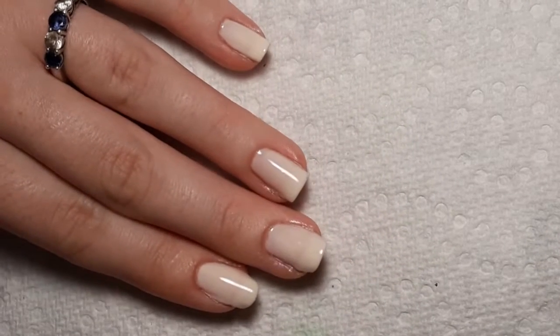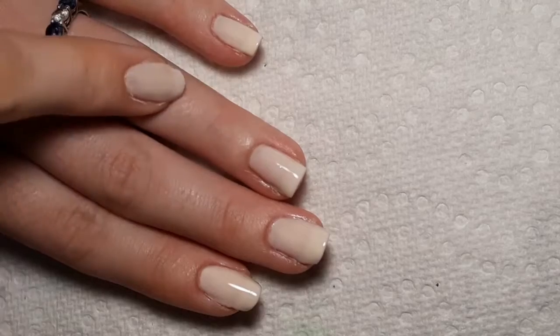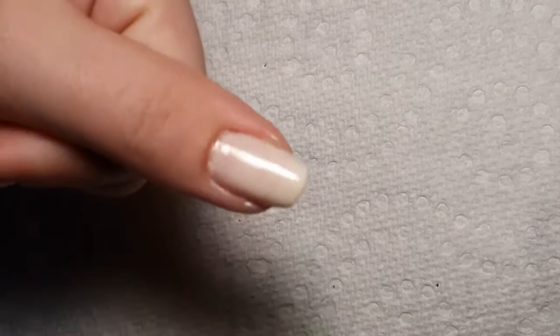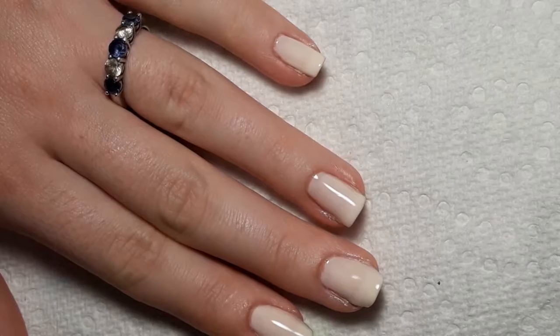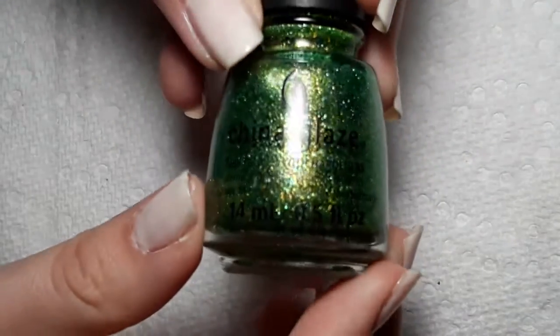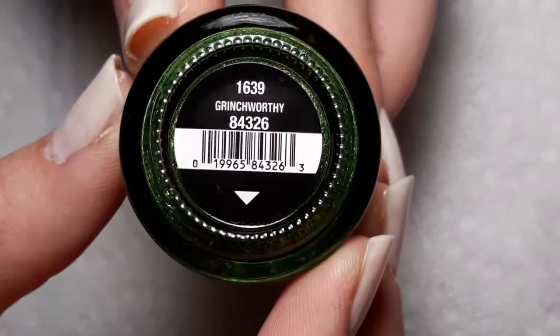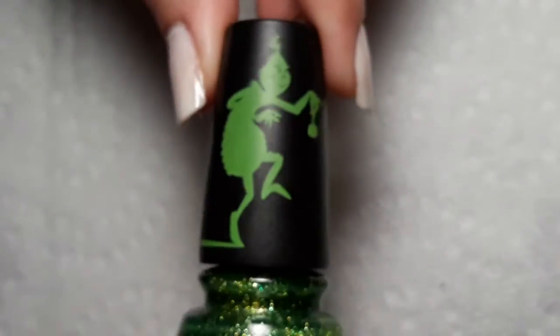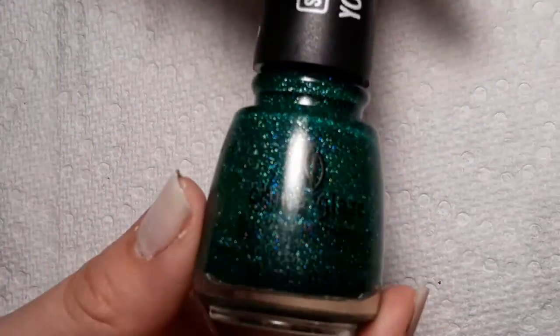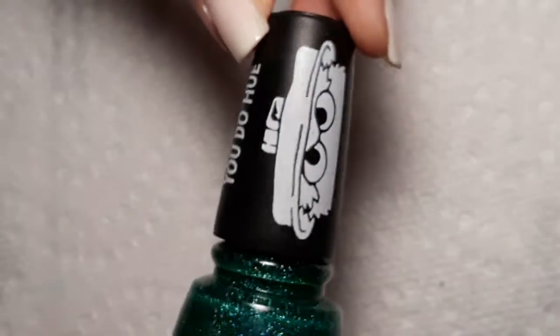I went ahead and did a third coat off camera and put top coat on my ring finger and the thumb. Those are the nails that I'll be doing the design on. And the colors of the design will be China Glaze Grinch Worthy from the Christmas Grinch Collection. And the darker green is Free to be Sesame from their Sesame Street Collection.